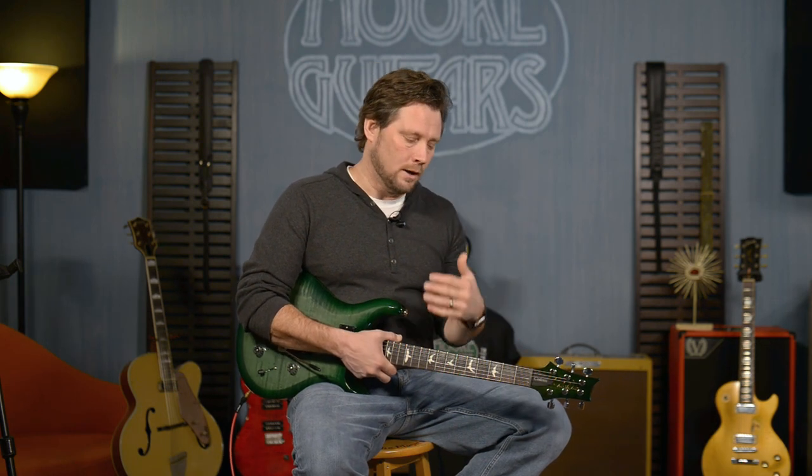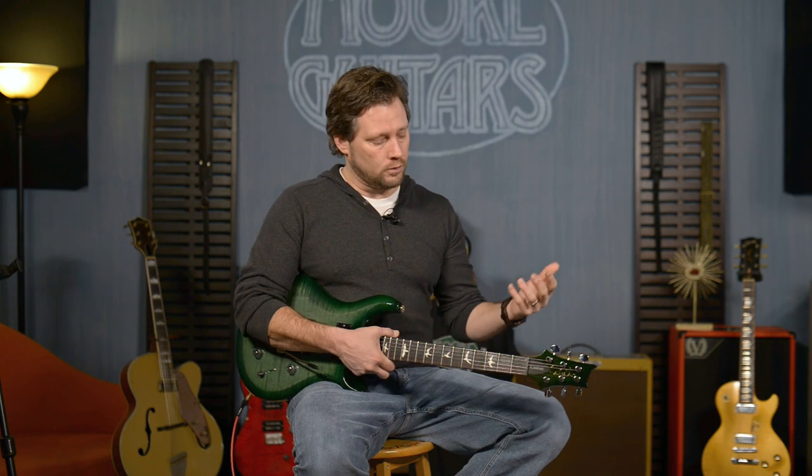PRS S2 Custom 22 — chat with us on the website moreguitars.com, email us, you can call us. Understand that we are low pressure, basically no pressure — we're here to answer your questions. We've got amazing financing options to help you get the guitar of your dreams, and all my people here are ready to help you get the information you need to make a great decision. Please give us a call and give us a chance to earn your trust. We are here for you at moreguitars.com.